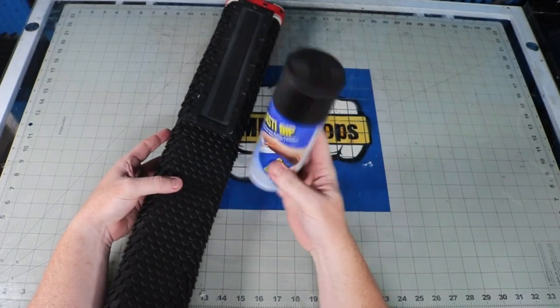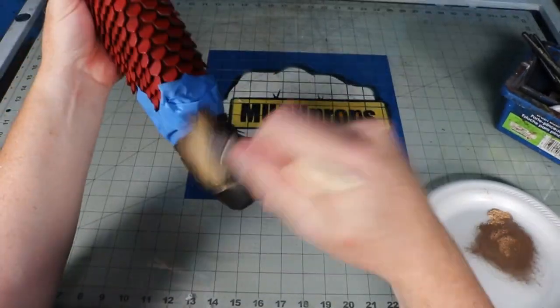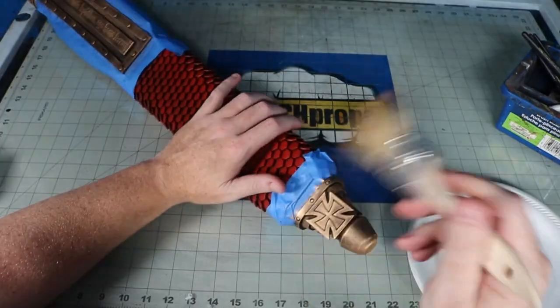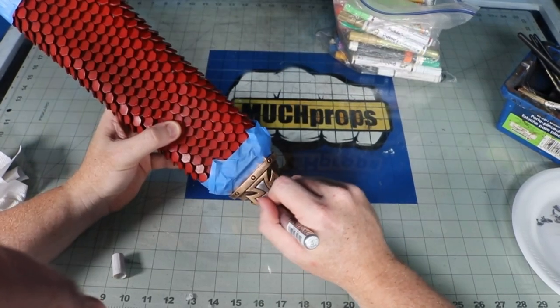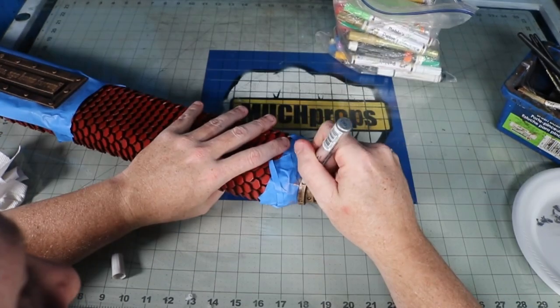Two coats of Plasti-Dip. I taped off the parts I wanted metal to hit and sprayed the scale with red spray paint. Then to cap it off I hit the remaining parts with some gold and silver Rub 'n Buff to tie it in with the rest of my Knights Templar Iron Man build. To add some more accents I used some metallic paint pens for those smaller bits — it's just easier than trying to get in there with Rub 'n Buff. I didn't add the strapping or any of that because I'm going to figure that out later and adjust positioning when I actually put the suit on.